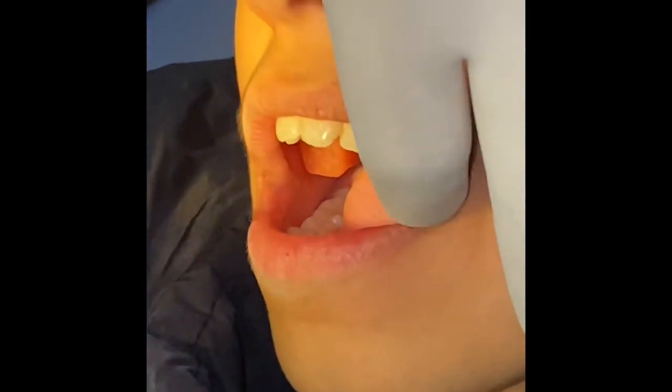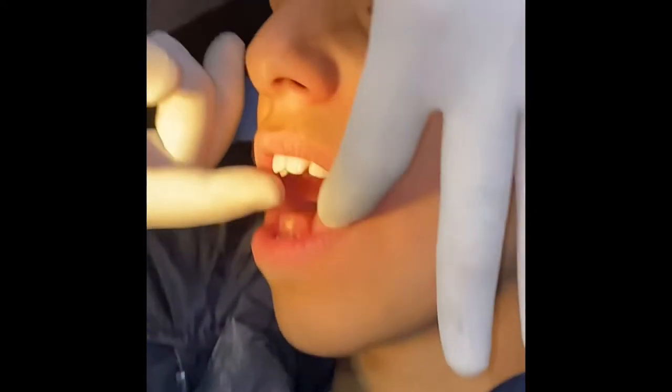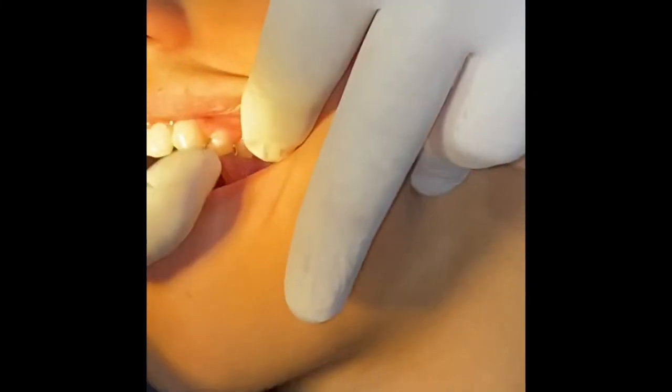Here you go. Do you feel the difference between the left and the right side? Big open? In terms of retention, this is fine.